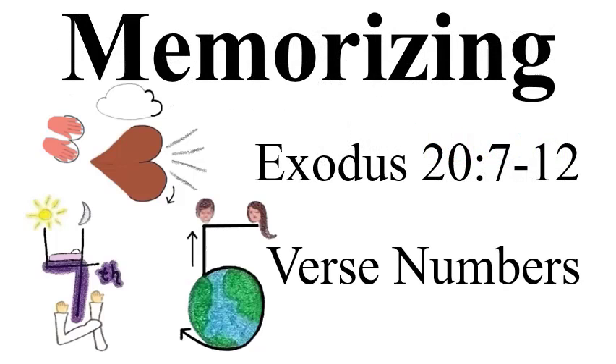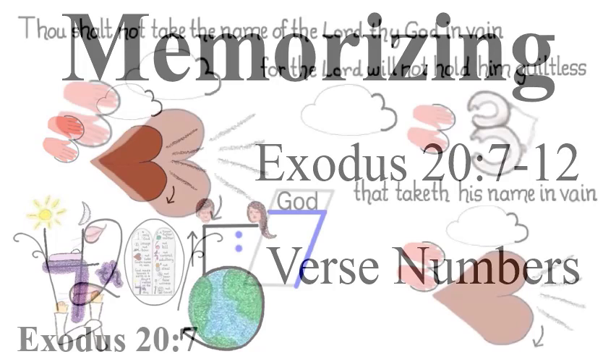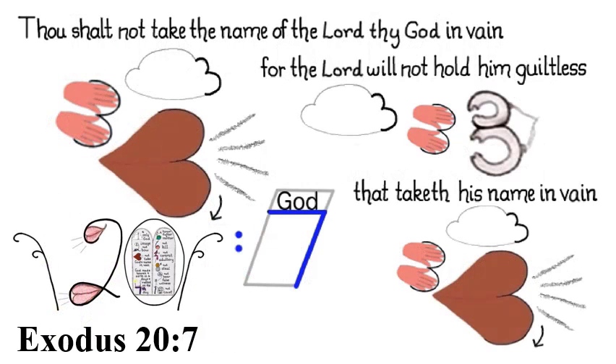Memorizing Exodus 20:7-12 — Verse Numbers. Exodus 20:7: A royal blue seven is made into a piece of paper with God's name written at the top of the seven, like when you're in school, to illustrate not taking God's name in vain. The paper is drawn by the mouth, because this is where we speak names.